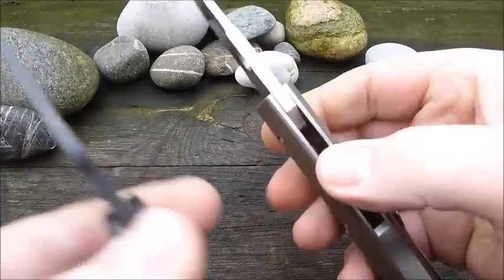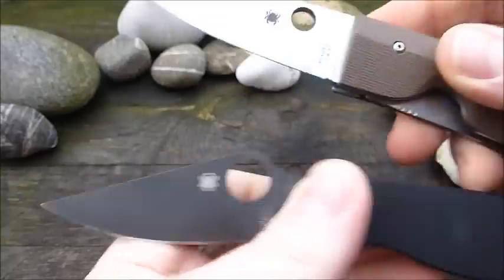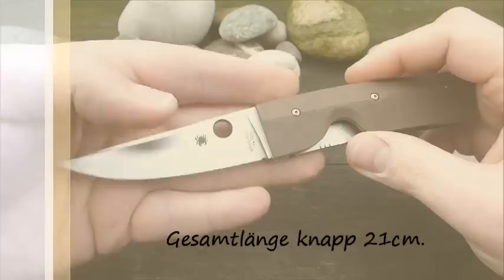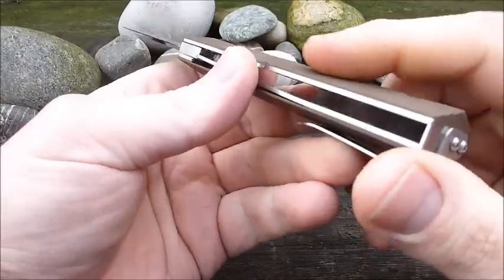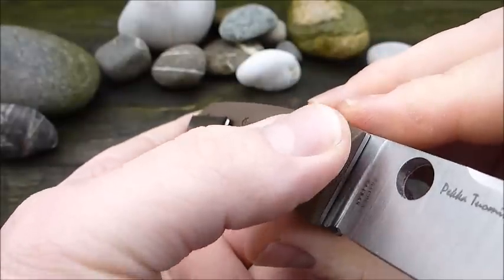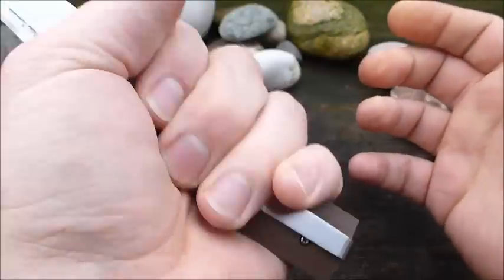To give you a quick overview: here we have the blade from the Paramilitary 2 – the Nilakka's blade is quite a bit thicker. A quick size comparison: total length is just under 21 cm, weight should be around 145 grams or so. That's all quite good. Hand feel is also okay. The handle is a bit angular. Before I had the knife I was fairly sure it would sit very well in the hand – it was okay when working, but not quite as good as I expected. You have the Puuko-style on the handle with a pointed line at the spine.